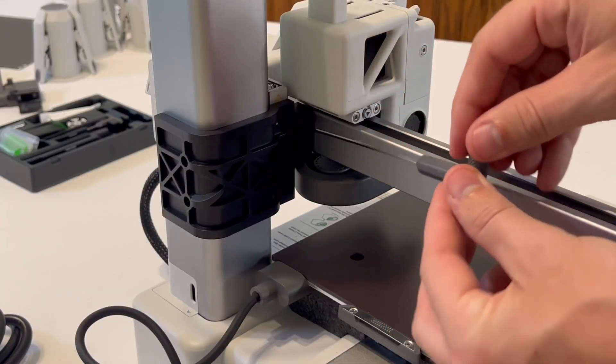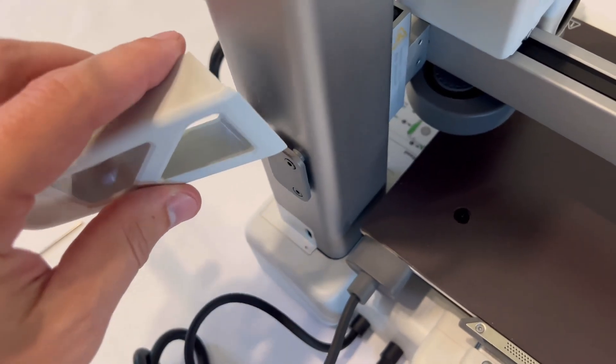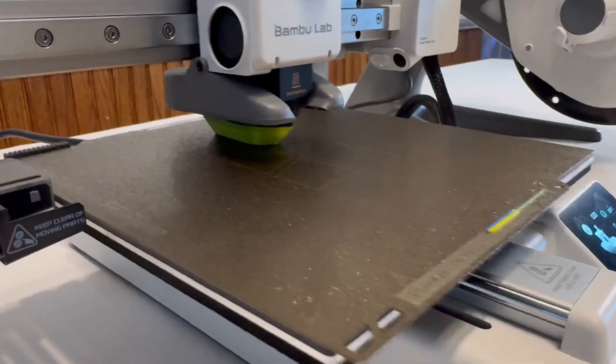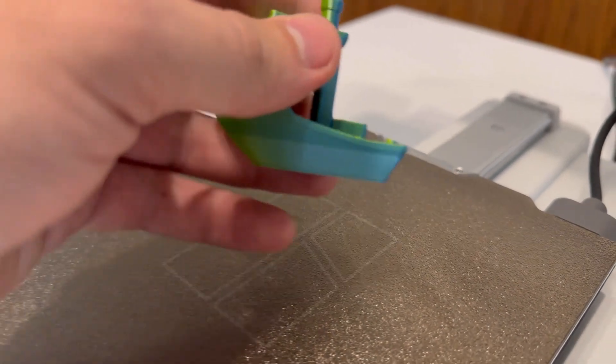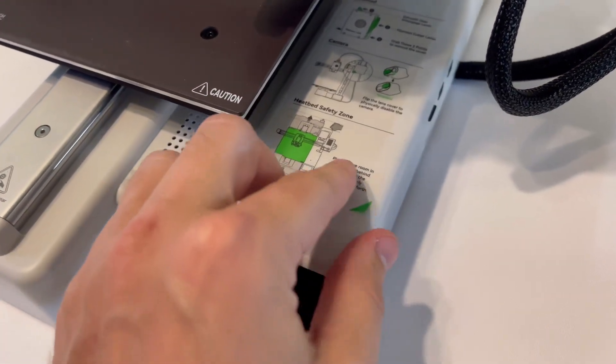Today I'm going to show you how to print your first 3D print on your Bambu Lab A1 Mini. Chances are you just got done setting up this machine and you need some help with that first step on printing your first print. And don't worry, I totally got you covered on this. Let's first start by making sure you got a couple things done with your printer before we jump into the first print.